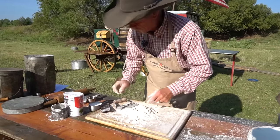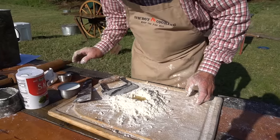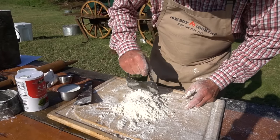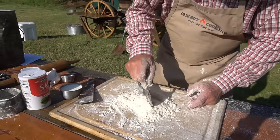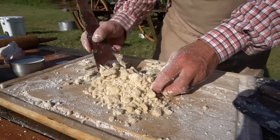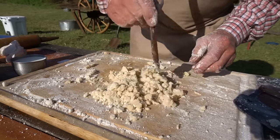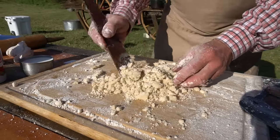We're gonna make us another well in there and add us a little more oil. Same process again - as you can see, this is sort of knotted up pretty good. Just keep chopping and incorporating that oil, lard, and flour back together, because next we're gonna add some milk.